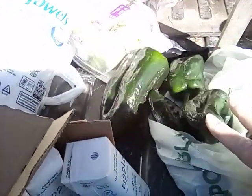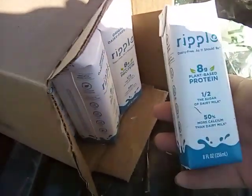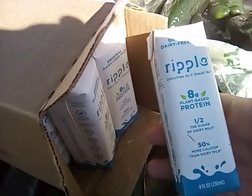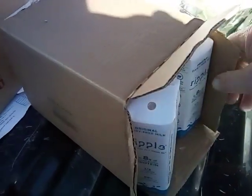Now look here — we've got all of these poblano peppers. That's going to go into our chili. Awesome. We've got a whole case of them. These are the plant-based protein — it's a dairy-free milk. There's a whole bunch of those. What a great thing to have in your stockpile.